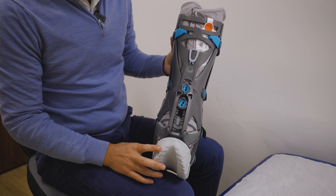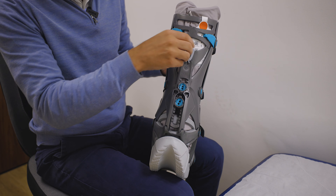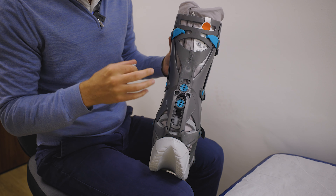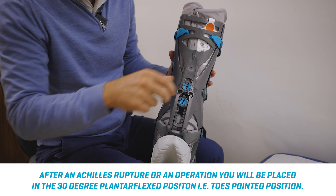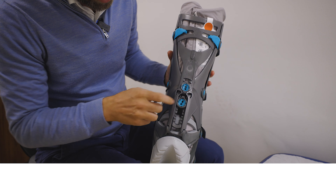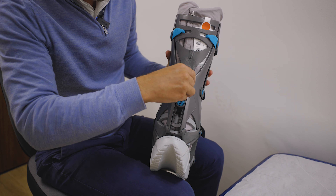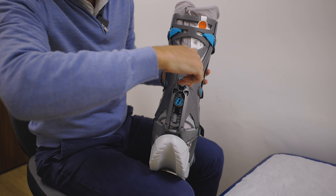The next thing to look at with the boot is the back — it does look quite fancy and complicated, so it is important you know how to use it. First thing to do is just take this clip off. At the beginning of your treatment, you need the boot at that 30 degree plantar flexed position so your toes are down, your Achilles is nice and short and it's healing well. You can see there are two buttons. To make sure you're in that 30 degree position, the top one should be as high as possible — you push it in, twist it, pull it out, and lift it up, twist it and come back out.